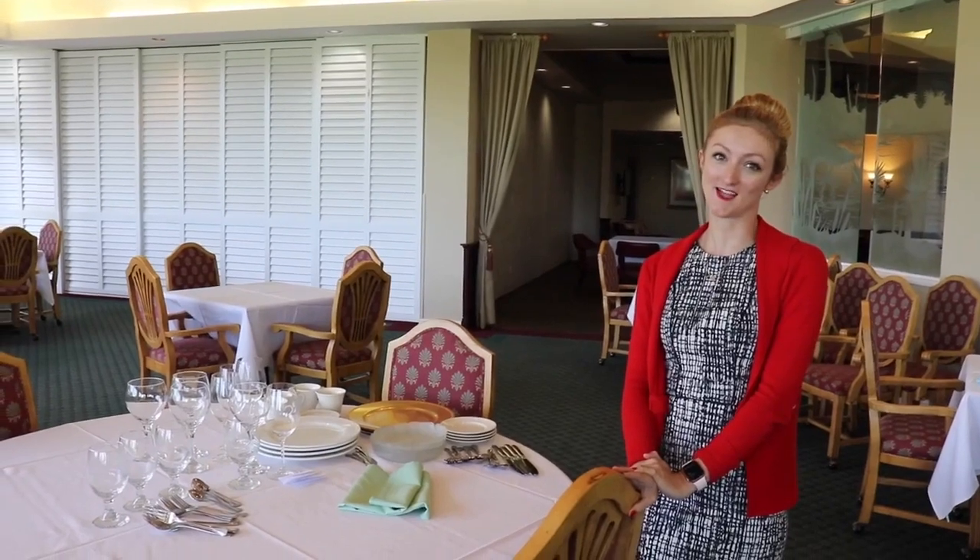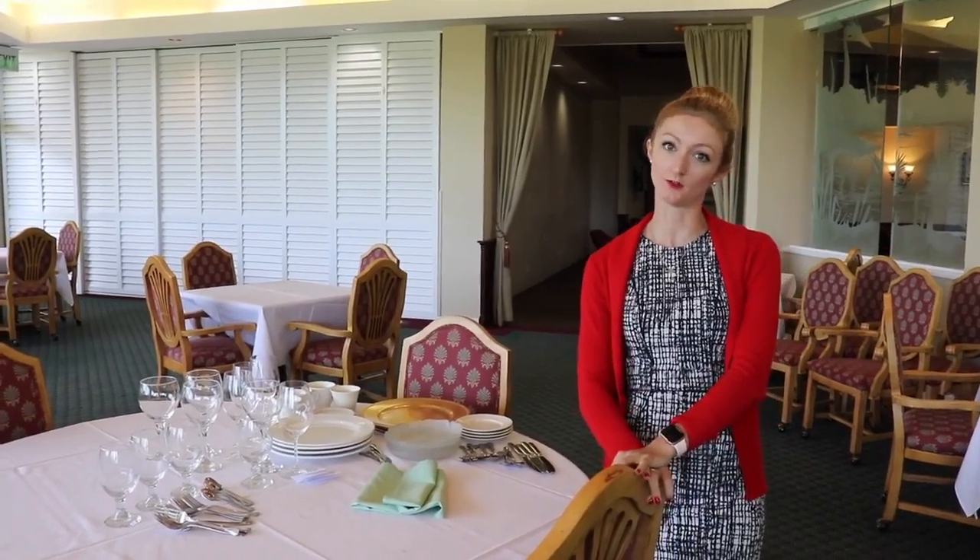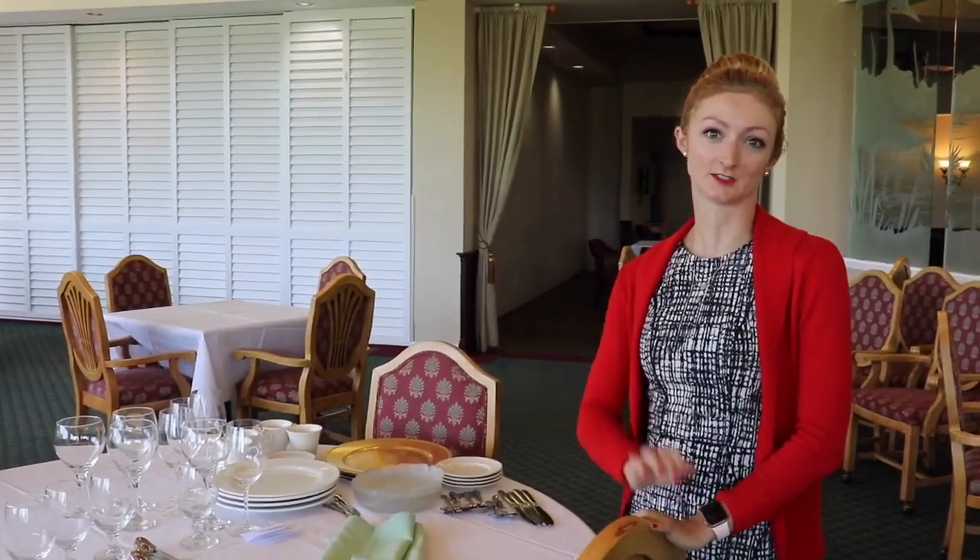Happy Sunday members and welcome back. This week we're going to go over a formal dining room setting, unlike last week's informal, so this will have a few more details to it.